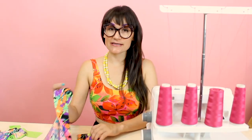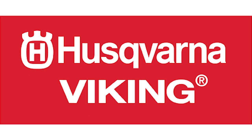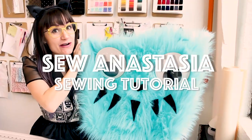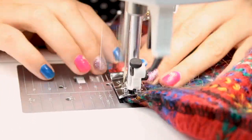Hi, I'm Anastasia Chatzka, a fashion designer with over 20 years of experience and a sewing educator. I'm really excited you're here to share another sewing adventure with me today. Welcome to Sew Anastasia, and today we're going to make a string bikini top because it is beach season.